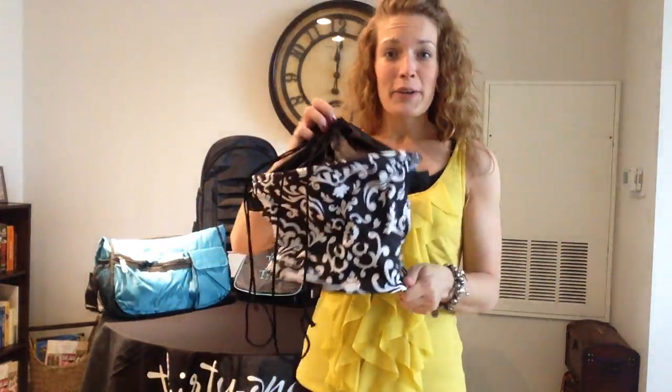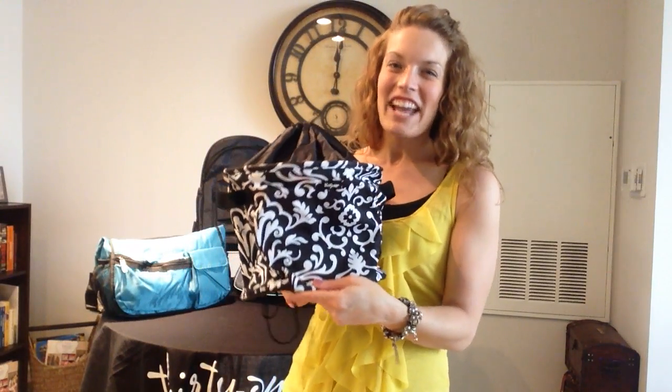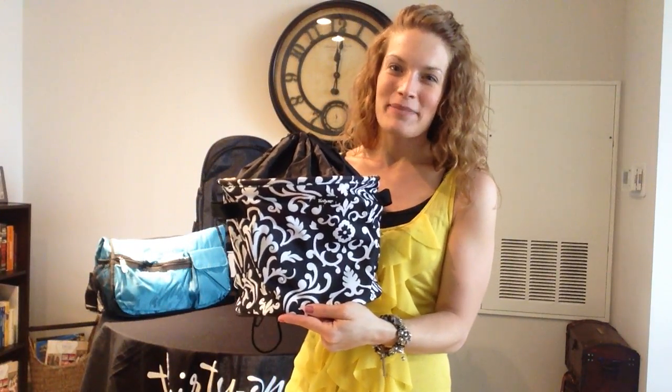So this is your new cinch top bin — what are you going to cinch up this summer? Check it out in more patterns on Heather's Bag by visiting www.my31.com/heathersbag, and of course, have fun shopping!